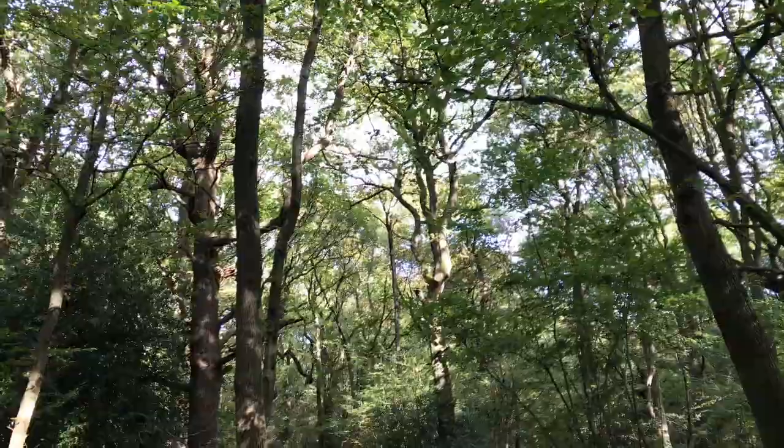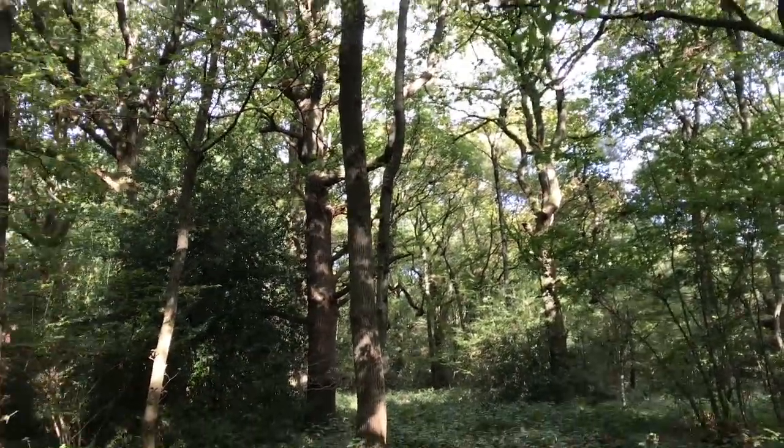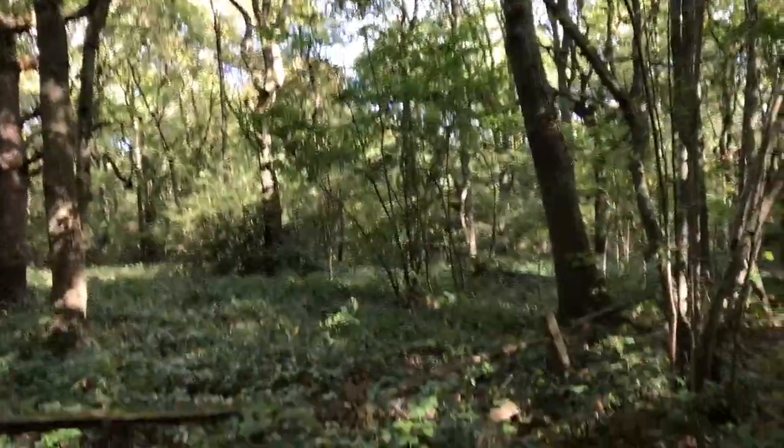Love it — so peaceful. Some birds chirping away, wind rustling through the tops of the trees with the gusts. Not even feeling the breeze down here.